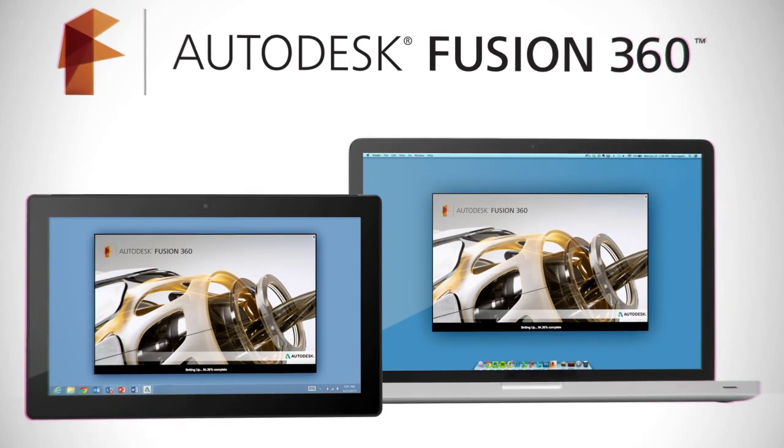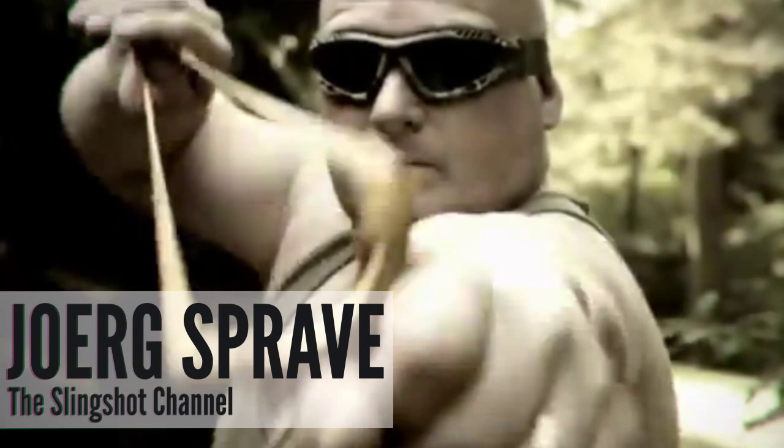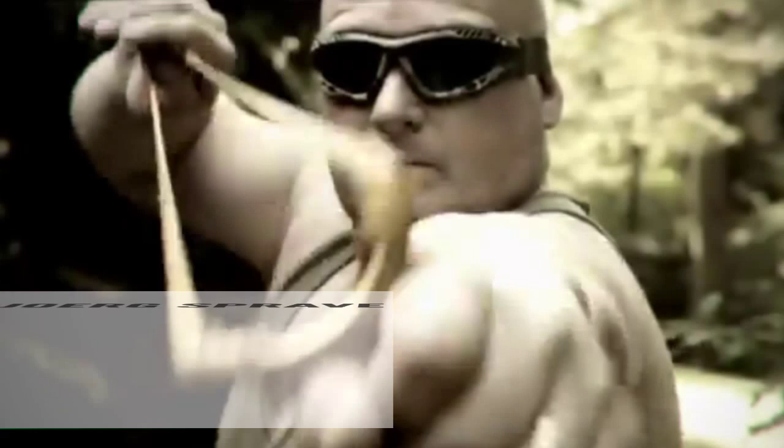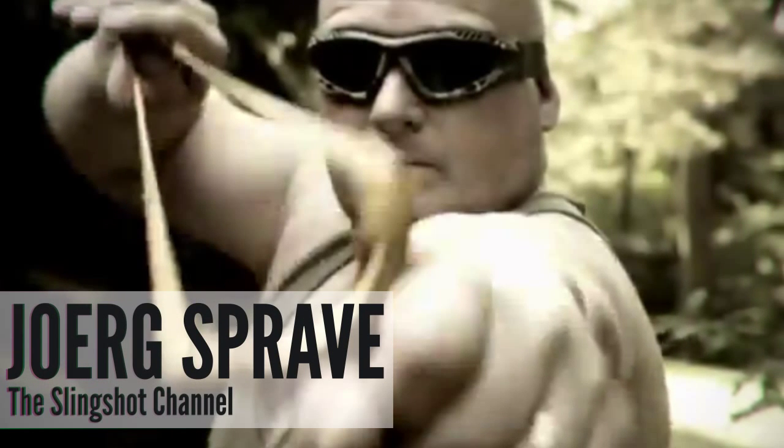This week, our very special guest is YouTube celebrity and man most likely to survive a zombie apocalypse, particularly if equipped with rubber bands — Mr. Jörg Sprave.